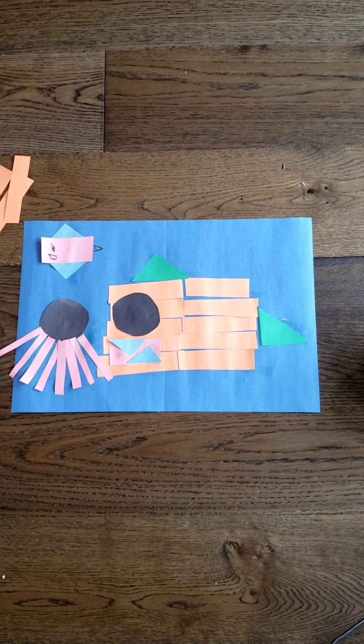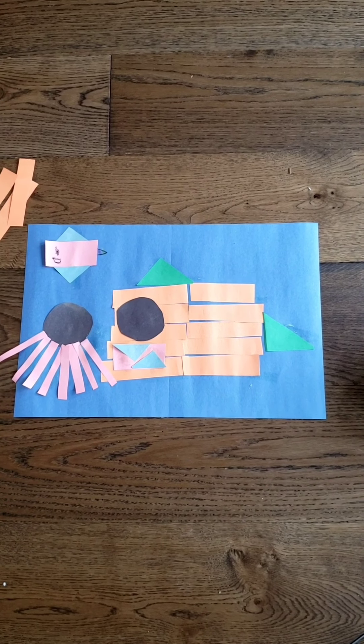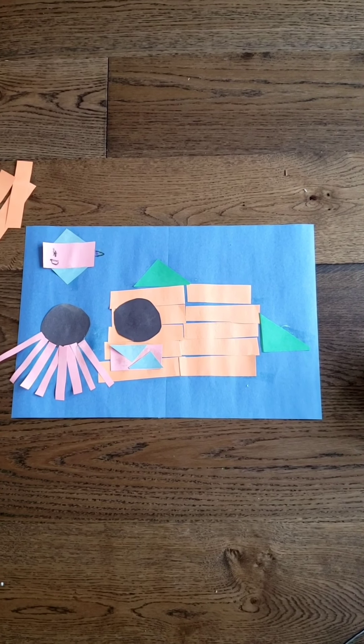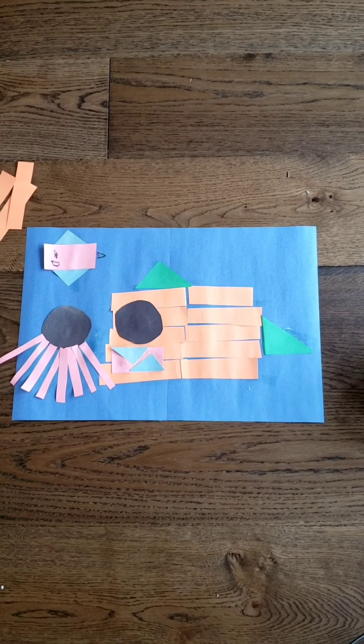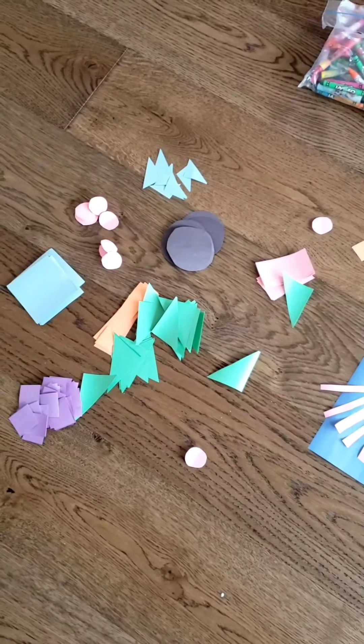This art takes a little bit of preparation because you have to cut out some shapes. I did kind of a big and a small of triangles, rectangles, squares, and circles.